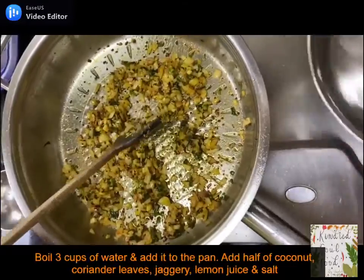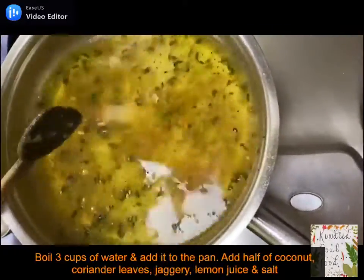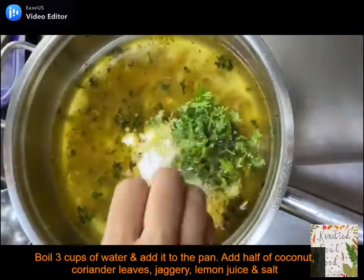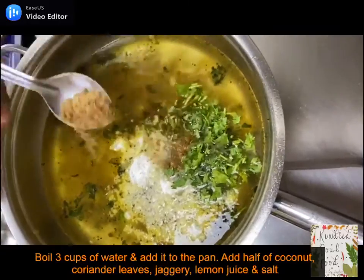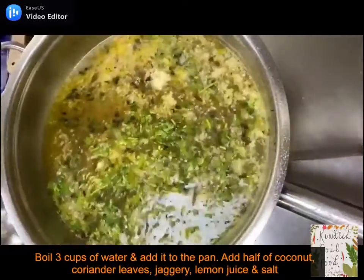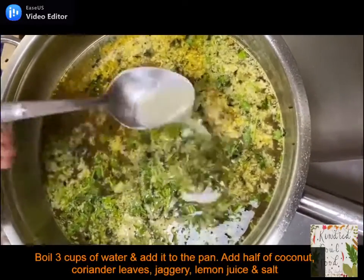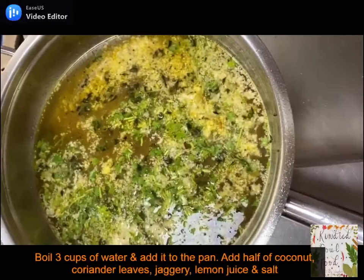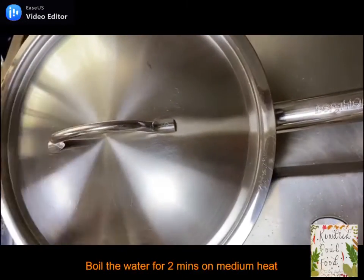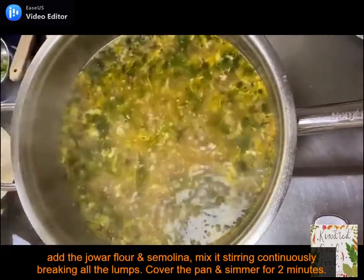In a separate pot, boil 3 cups of water and once it's hot, add it to the pan. Now we will be adding half the coconut, half of the coriander leaves, jaggery and lemon juice. The remaining coconut and coriander leaves will be used for garnishing. Cover the pan and let the mixture boil on medium heat for 2 minutes so the water gets all the flavors. The water has become fragrant with all its ingredients.